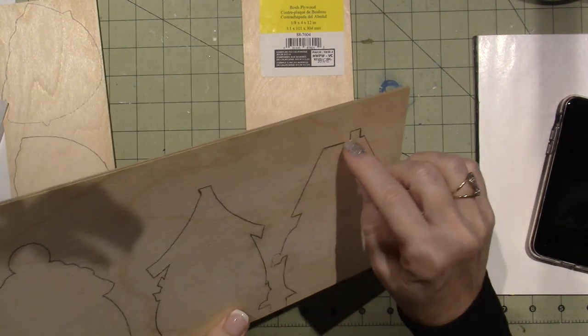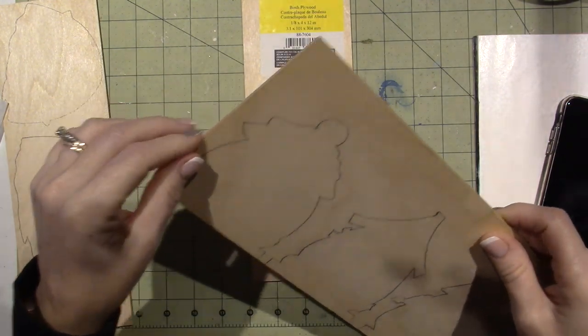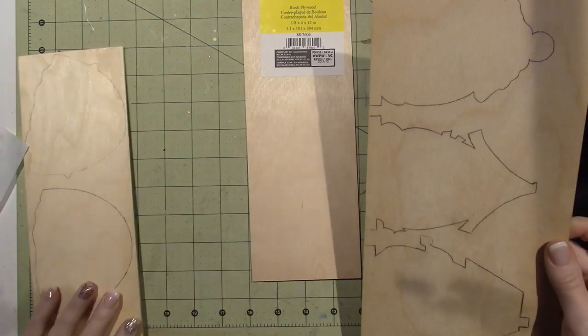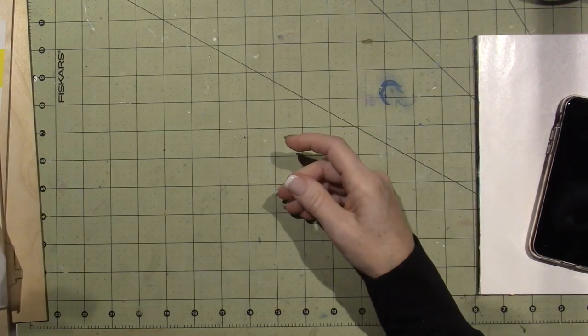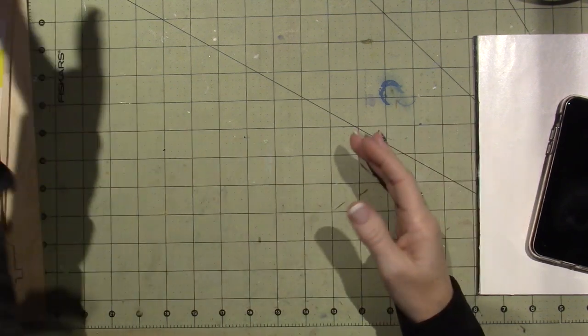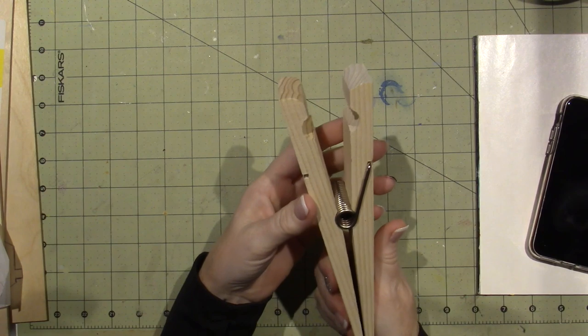Then you want to sand it — because this kind of comes out rough. Anyway, so then you get the cutout and you can paint it. And then these are the little clothespins, right?